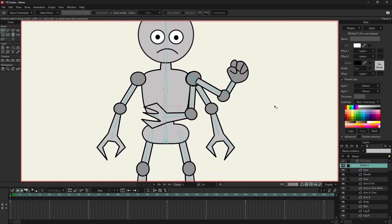For Vitruvian bones to work properly, it is required that we use link bones to bind the first bone for every pose. Now I will select the first bone from each arm.